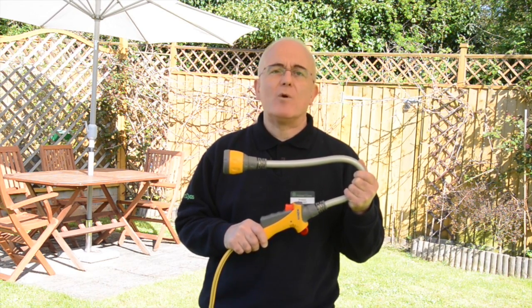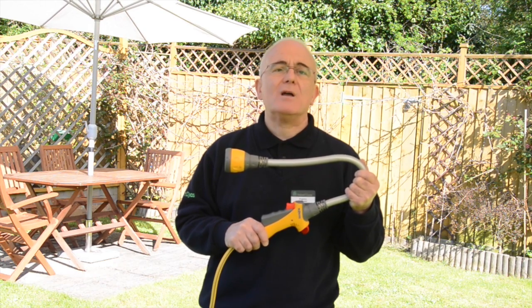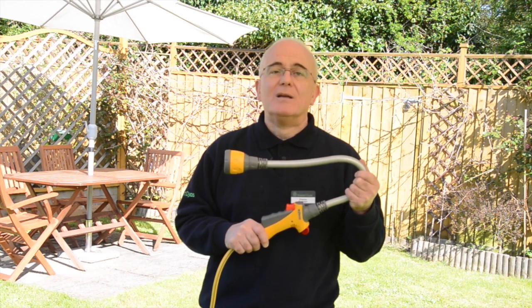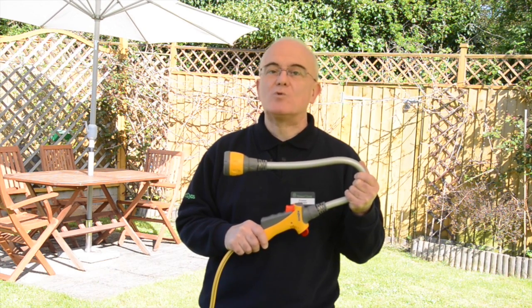Pop into any Robert Dyess store and ask us about how the Hose Lock Flexi Spray hose attachment gives you a new twist to watering your garden.